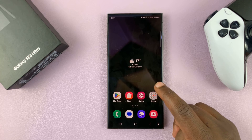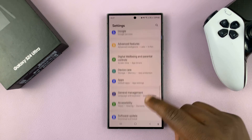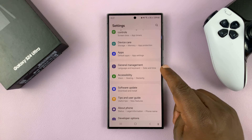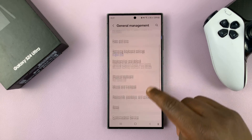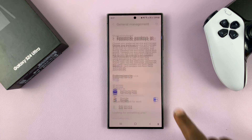Go to Settings, scroll down to General Management and tap on that. Then scroll down to Passwords, Passkeys, and Autofill, and tap on that.